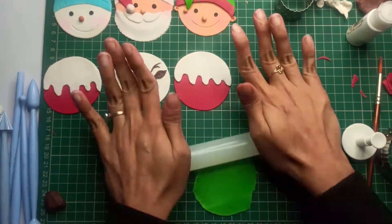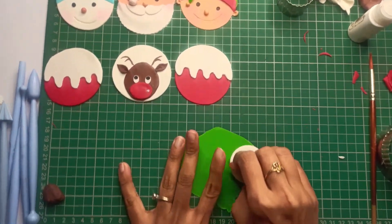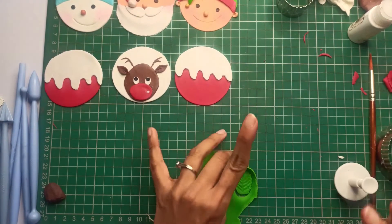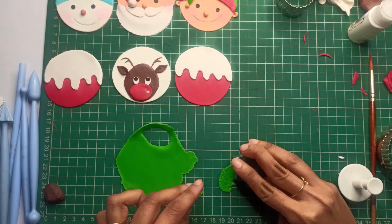To make the leaves, roll the green fondant really thin and cut using our leaf cutter. Cut the edges of the leaves using the star topper to make them look like holly leaves.